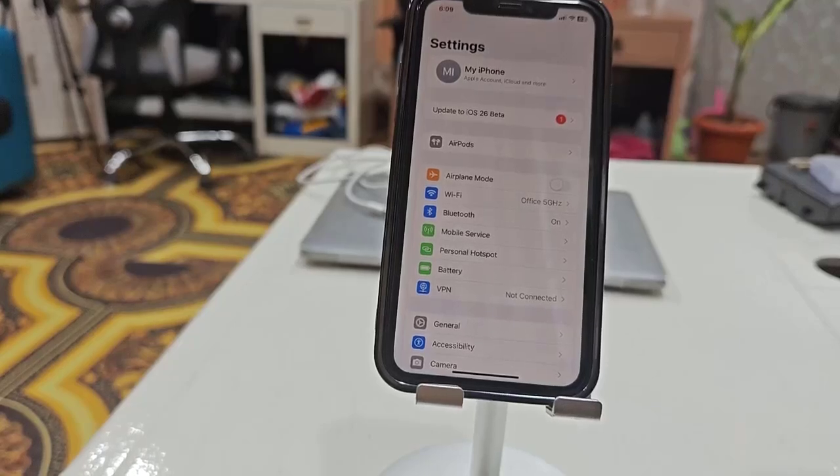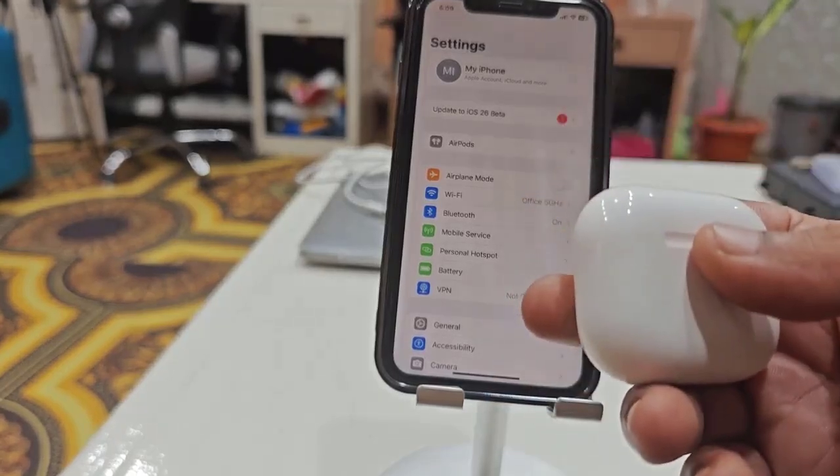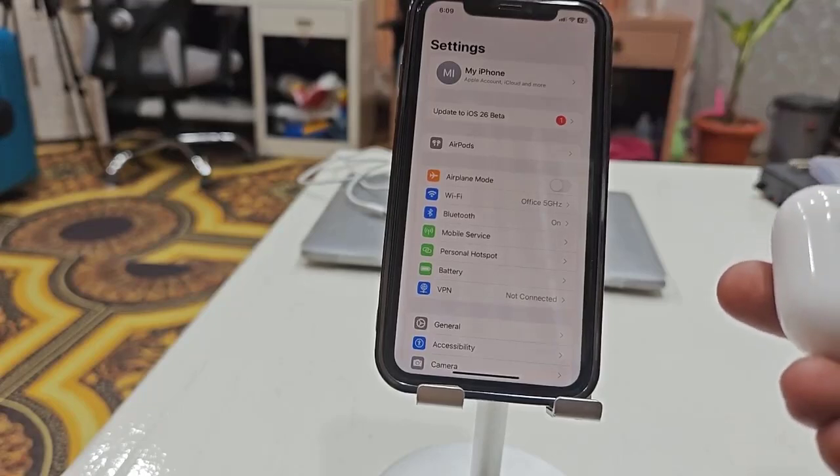Hi and welcome, I am MJ. In this video I'll show you what to do when AirPods are connected to your iPhone but there is no output sound. Let's see — I will try to fix it by showing three or four steps.